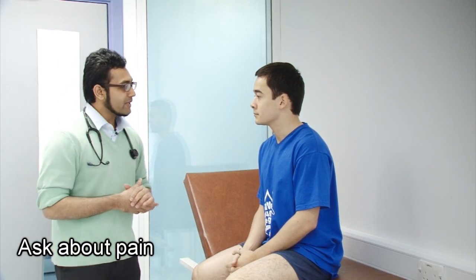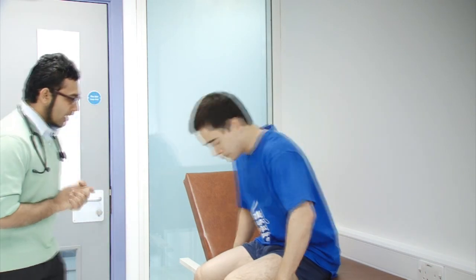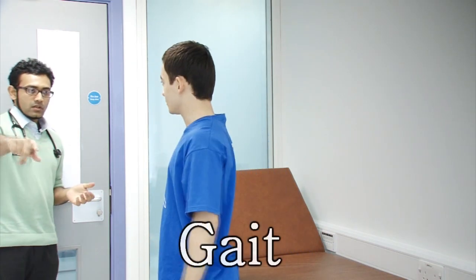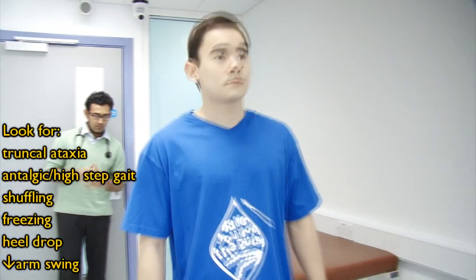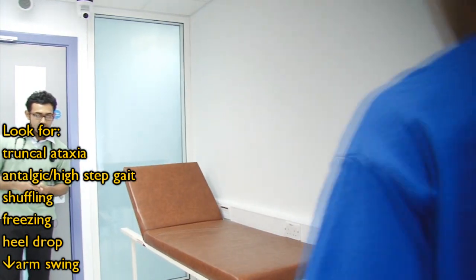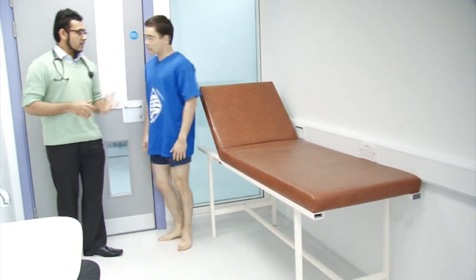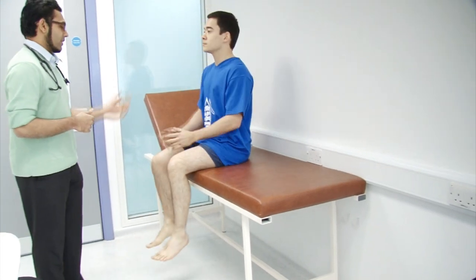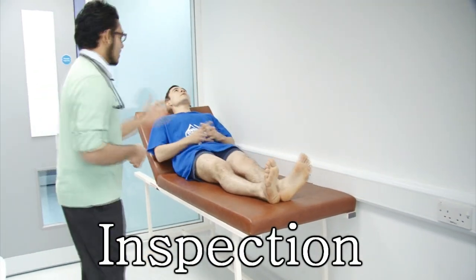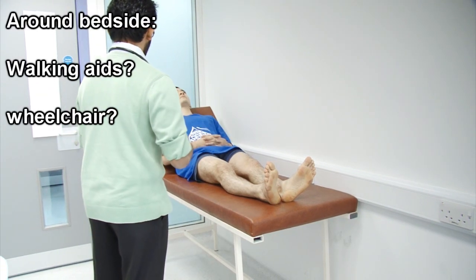Before we begin, do you have any pain anywhere? No. Okay, if you do feel any pain or discomfort, do let me know. So if I could ask you to stand up for me and walk up and down the room for me — I'm just going to observe your gait. Okay, that's fine. So you can take a seat on the bed now. You can lie back down actually. And I'm just going to have a look around the area and have a good look at your legs before we begin.